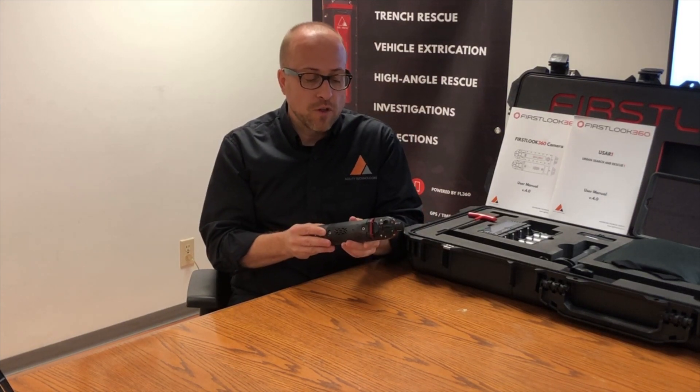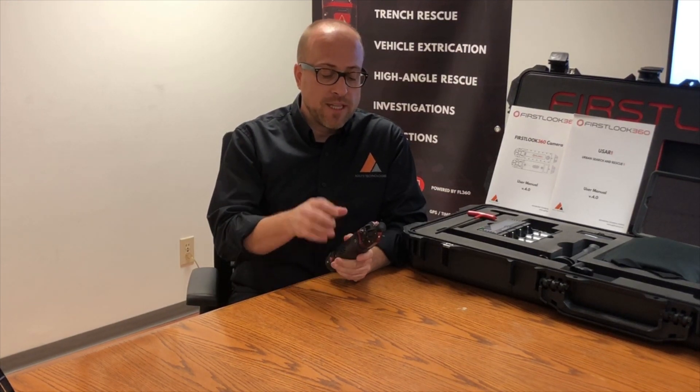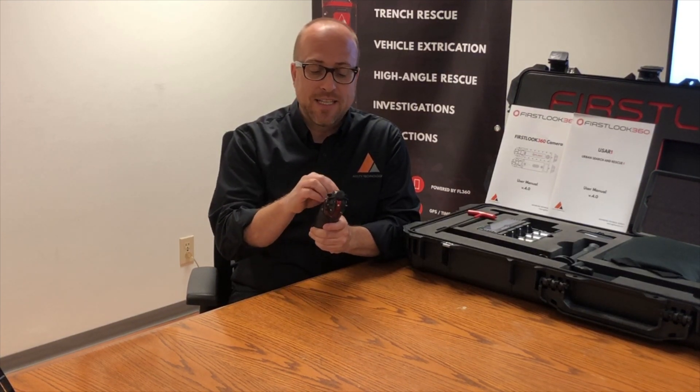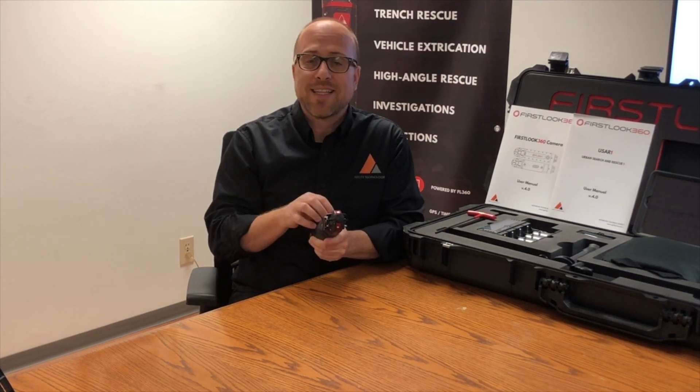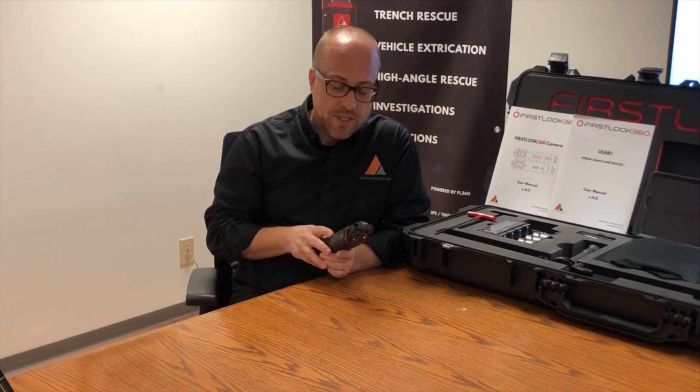The camera is a little over a foot long in length and less than two inches in diameter. We have two lenses on each side of the camera head with protection ribs around the lenses to protect them from scratching when they go into a space. We have a rubber stop on the head that you can take off if you wish — this protects the camera head as well. Around those lenses, we have six LED lights that you can brighten to full brightness or dim down through the FL360 application.